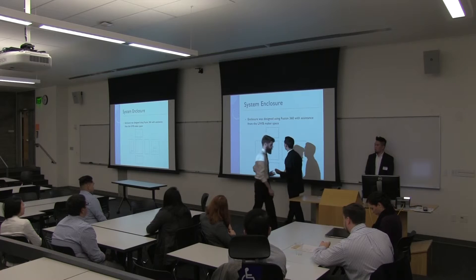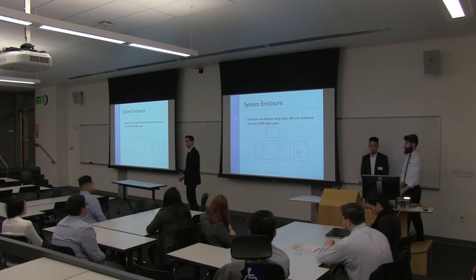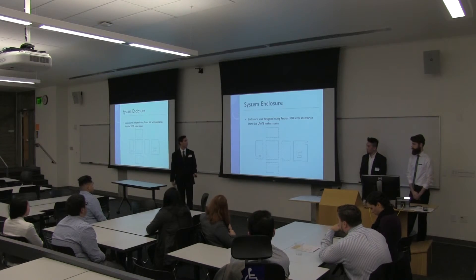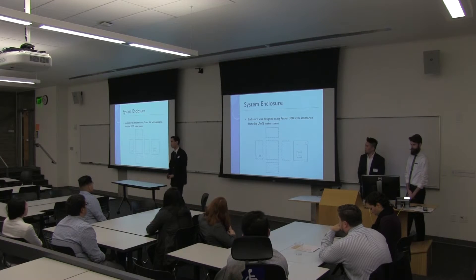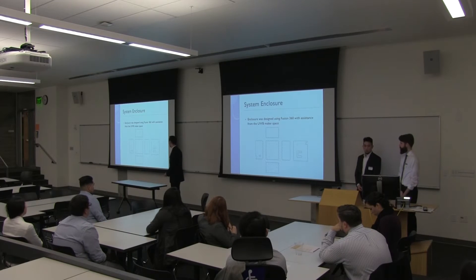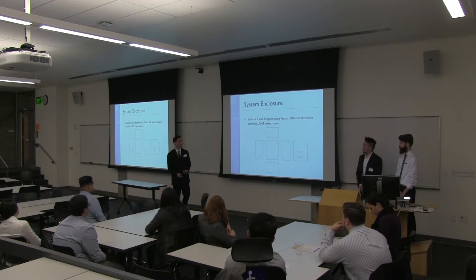For the enclosure, I worked with a program called Fusion 360, advertised by the school, and worked with the UWB makerspace right over there in the classroom. This is the layout of the box I created. Unfortunately, I wasn't able to get it completed in acrylic due to technical difficulties with the laser cutter, but I have a mock-up made.